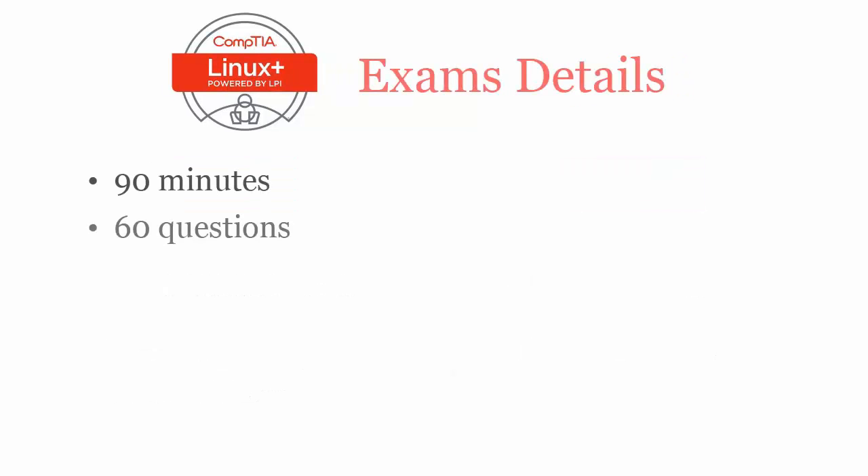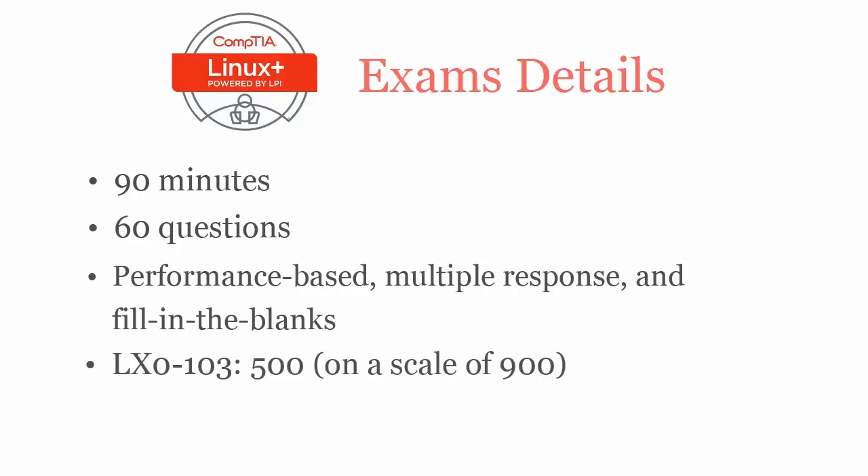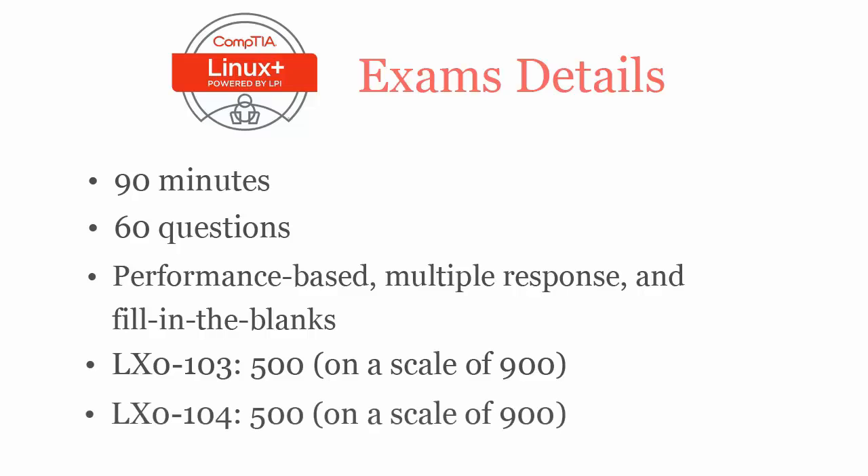In 90 minutes, you have to complete 60 performance-based, multiple response type, and fill-in-the-blank questions. To pass CompTIA Linux Plus LX0-103 exam, you have to score at least 500 out of 900. And for LX0-104, you also require a passing score of 500 out of 900.